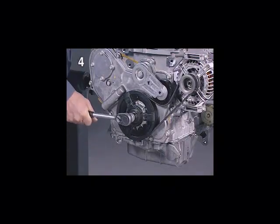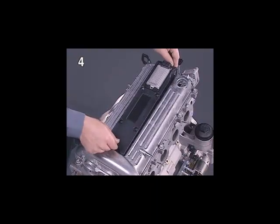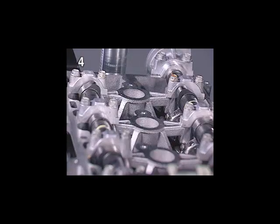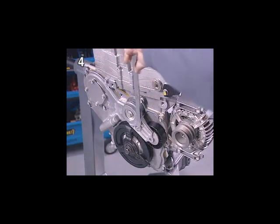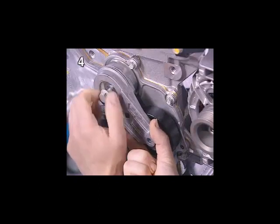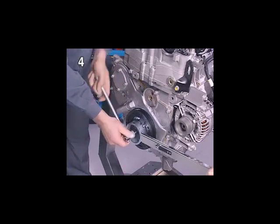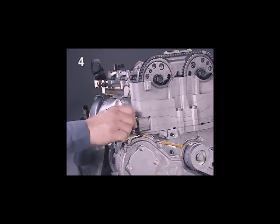The balancer shafts are always changed with the engine removed. For this purpose, the engine must be in the fourth cylinder TDC position. Remove the ignition module and the cylinder head cover. The cams of the fourth cylinder point upwards. Remove the ribbed V-belt, the tensioner, and the torsional vibration damper. Then remove the camshaft timing chain tensioner.